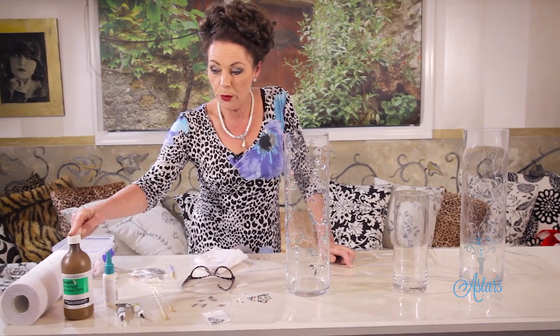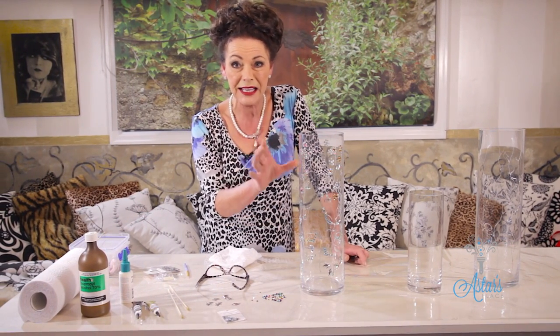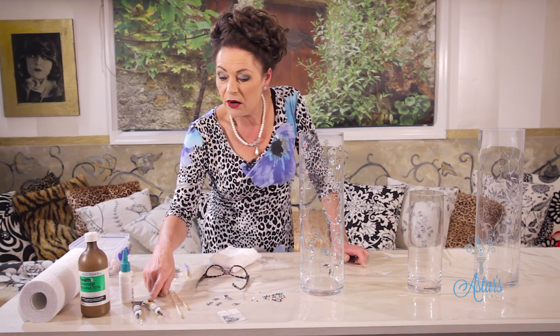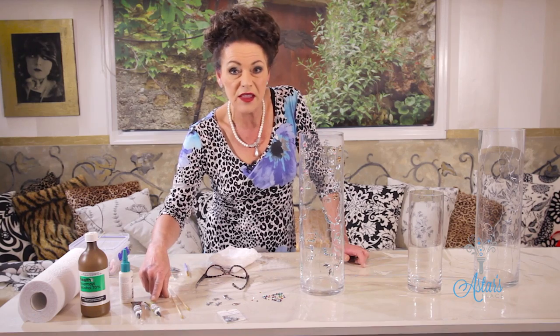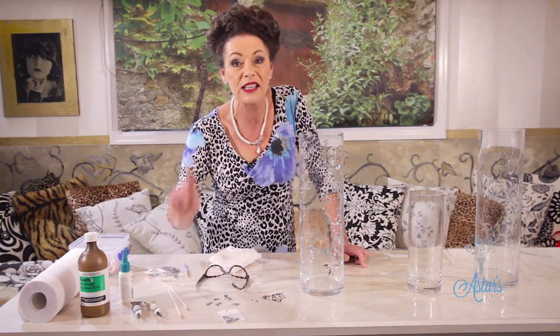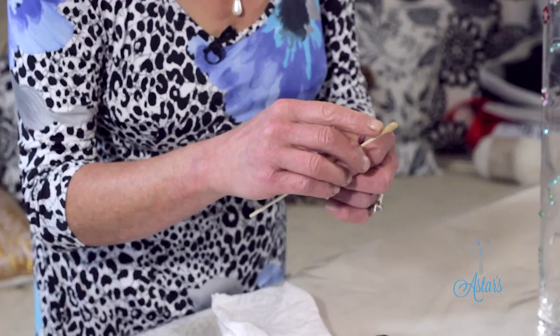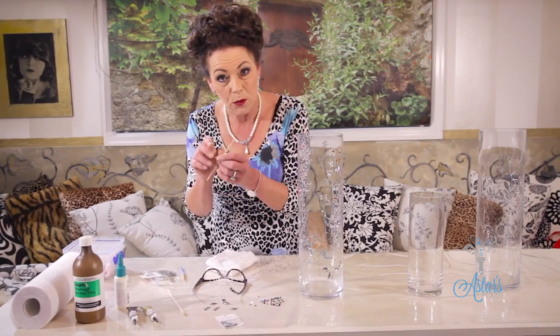These are the things that you need: some isopropyl alcohol — that is a must because everything we do has to be meticulously clean and free of any grime, dirt, or dust. You'll also need an outliner marker — these are the porcelain and glass ones you can pick up at any craft store. I also have a satay stick with a little bit of wax on the end, and you'll see why I'm using that very soon.